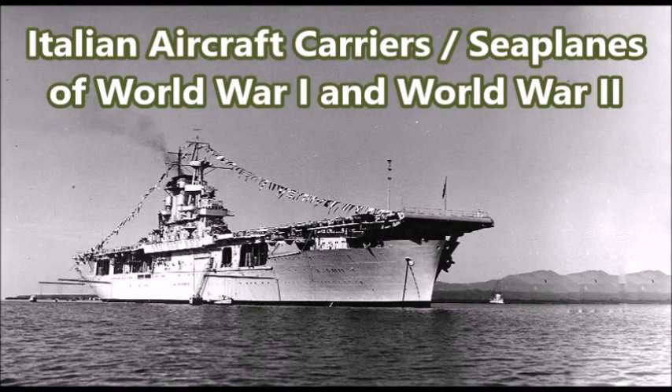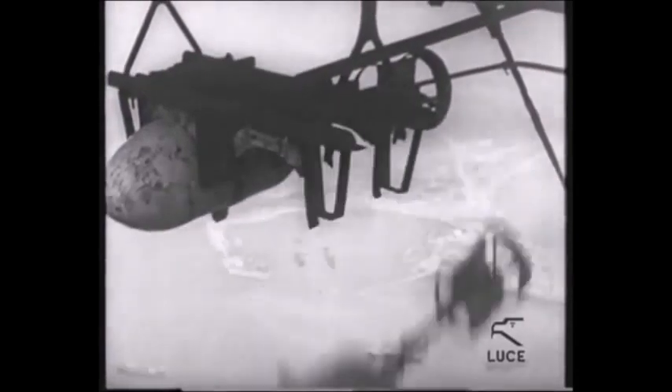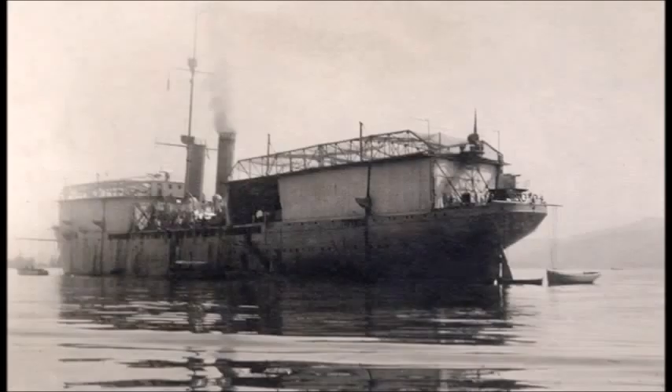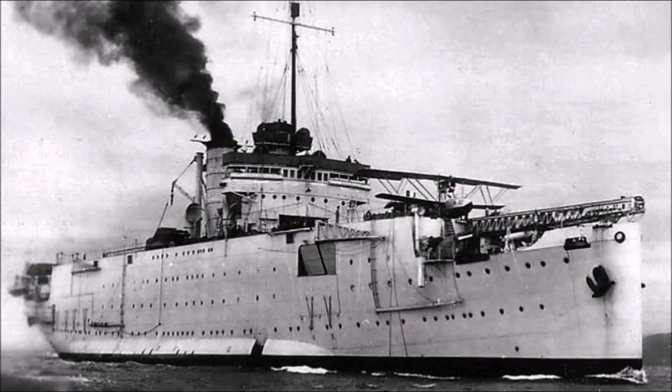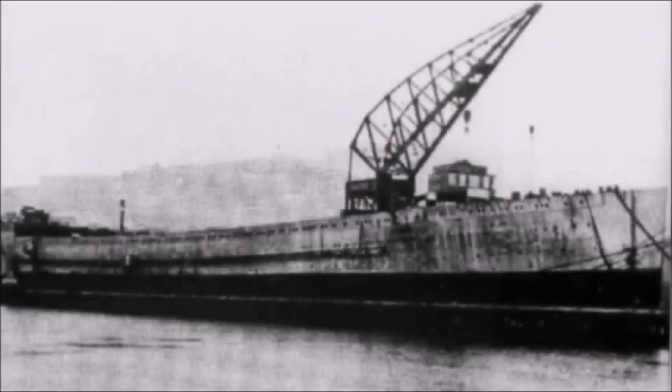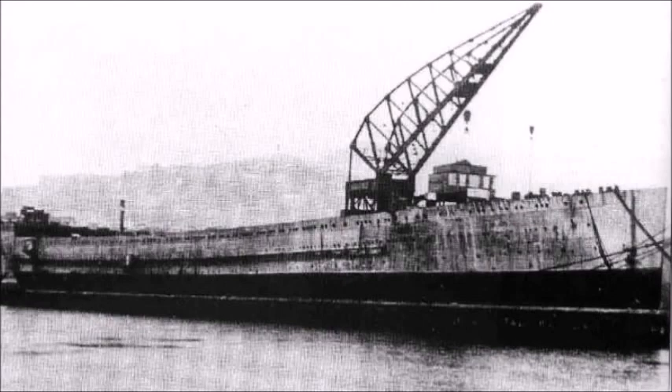What is up there YouTube? This is J-Man Time. I have a video on Italian aircraft carriers of the first and second world war. During the first and second world war the Italian Navy actually experimented with a variety of different aircraft carrier and seaplane carrier designs. So let's go over some of the rare aircraft carrier and seaplane carrier designs used by the Italian Regia Marina, or the Italian Navy, of the first and second world war.